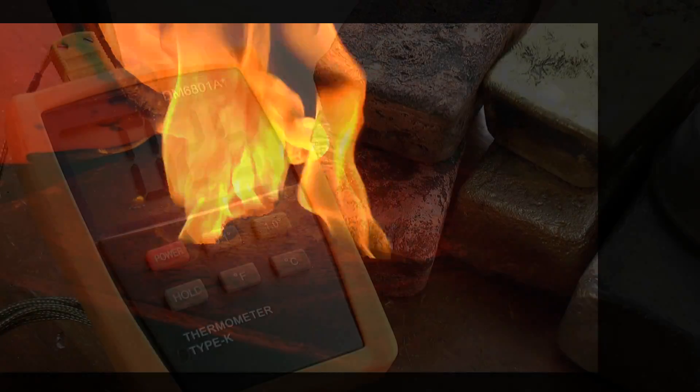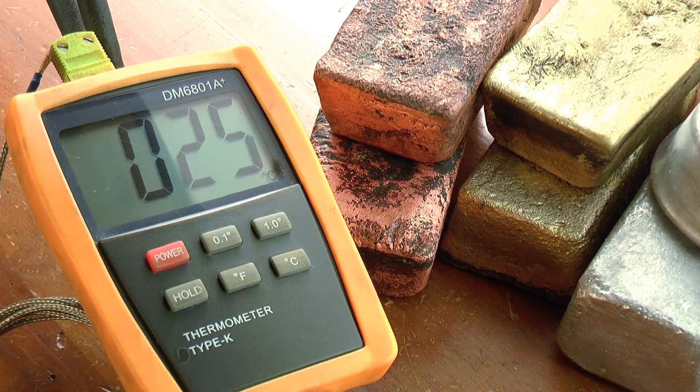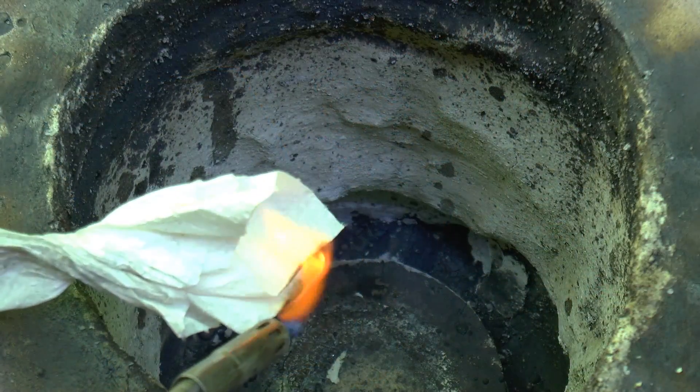G'day, Chris here, and welcome back to Clickspring. One of the tools that I've come to realise is quite important for a home foundry is a decent pyrometer.